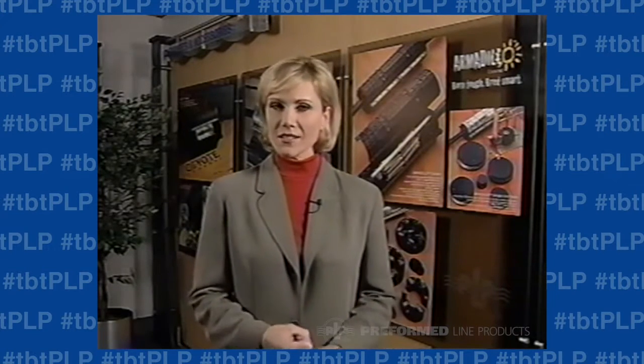So we began with a totally clean sheet. We analyzed the field success of our original splice case, looked at the competition, and listened to our customers. Then we sat down and created the first new design for a pressurized copper cable closure in two decades — one that is able to take advantage of the newest technology, better materials, and the latest advances in design.